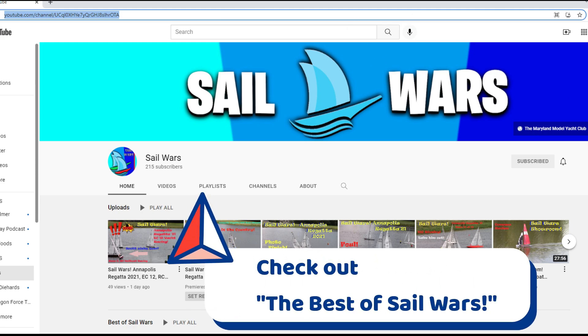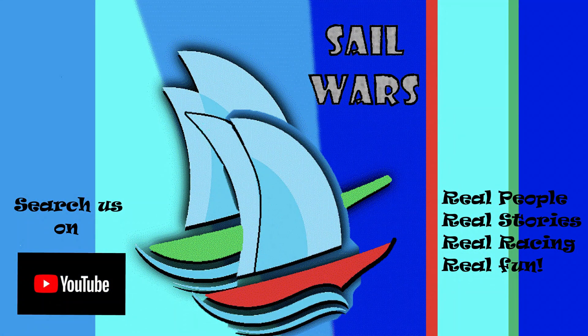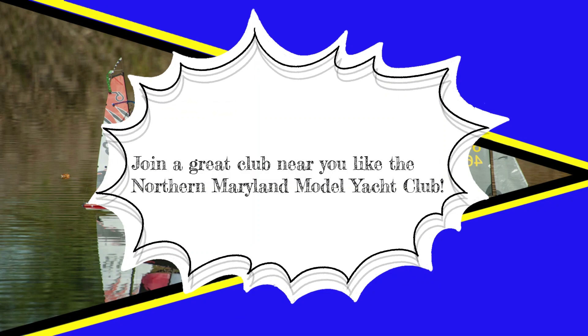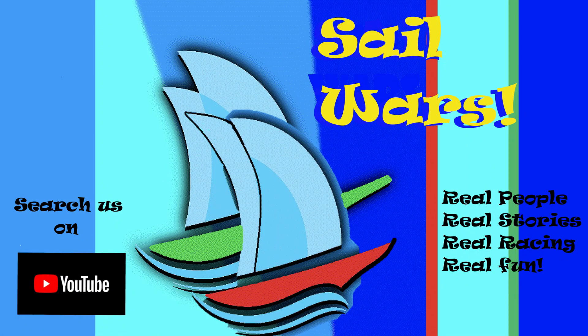Don't forget to check out the Best of Sail Wars. We really appreciate all the support we're getting from the RC sailing community, and of course make sure you join a great club near you, like the Northern Maryland Model Yacht Club. You can look on the AMYA's website for a club near you. And don't forget to check out the new video — thanks for watching.